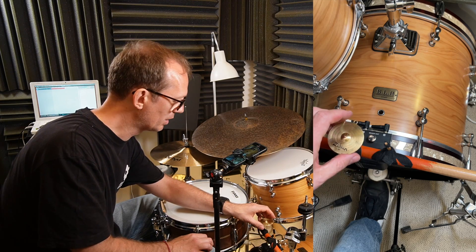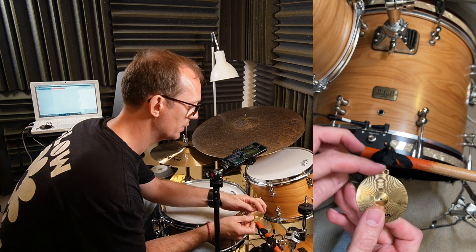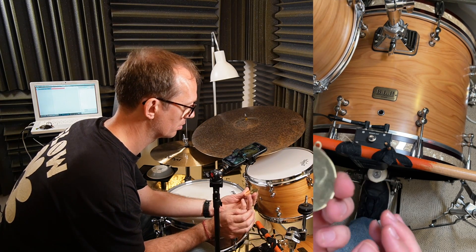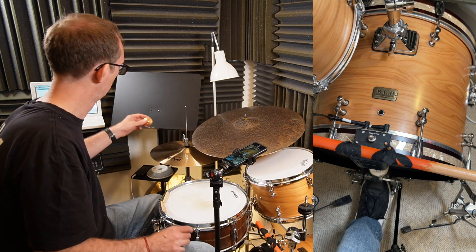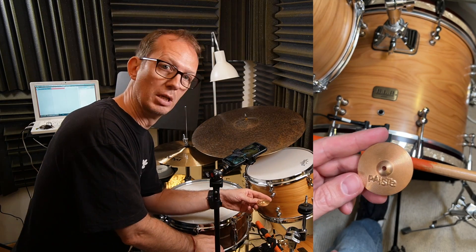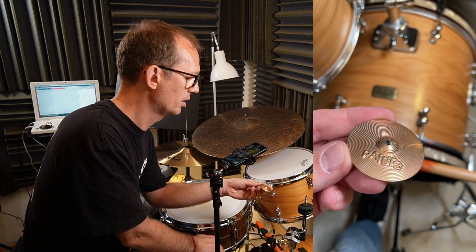What a beautiful cymbal. I think this ring here on top creates the fantastic sound. Super great. Let's move on to the Pisces cymbal. This is maybe like a vintage look, a little bit older. It's great.